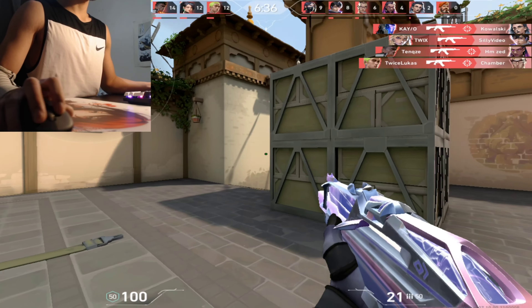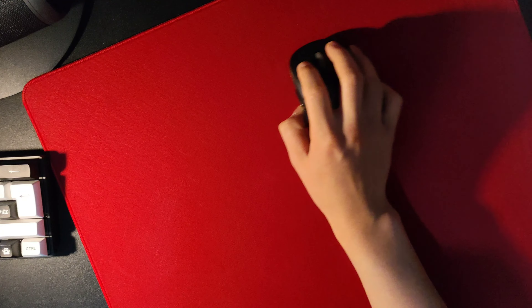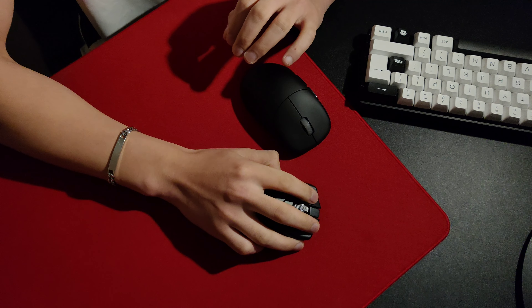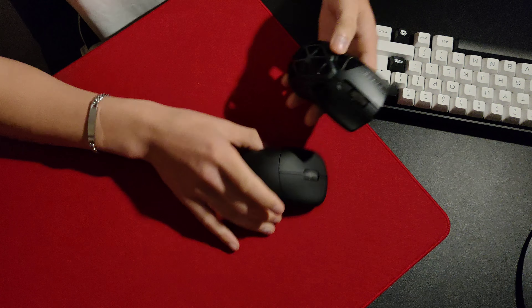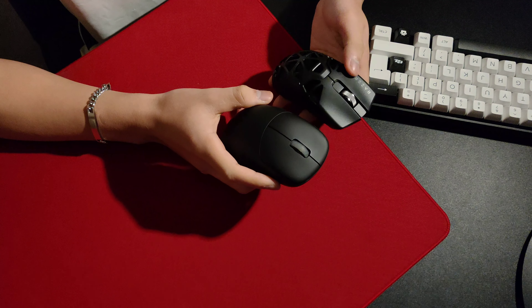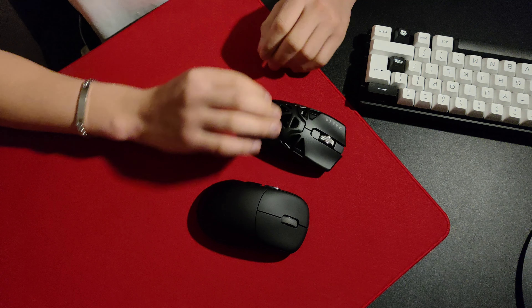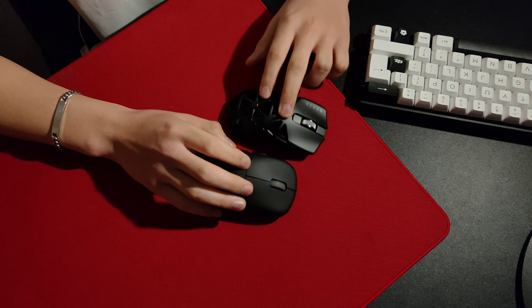With this mouse, it just carried the weight for me — I don't know how to explain it, it just felt really effortless to aim with. I wouldn't even have to warm up; I would just go into a DM and I'd be hitting these shots right away. Overall, this mouse has completely surprised me — like out of the blue.